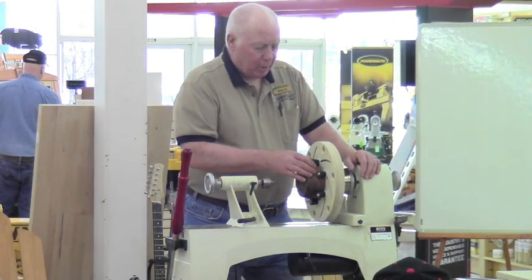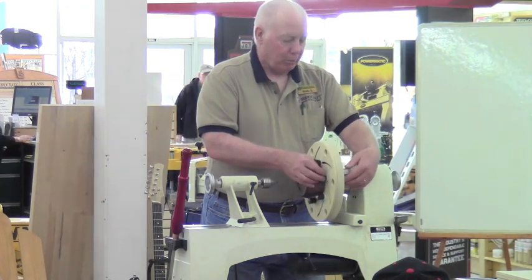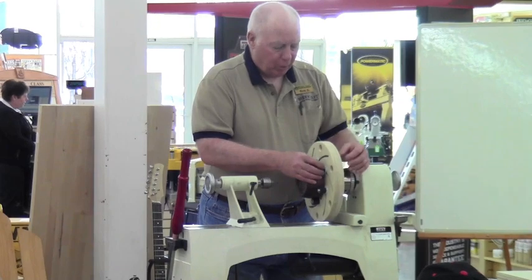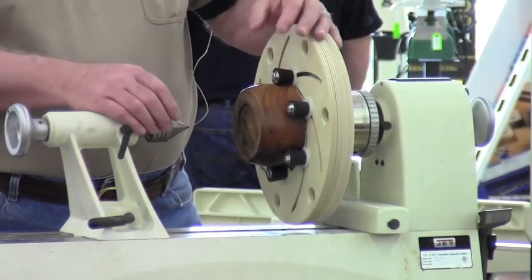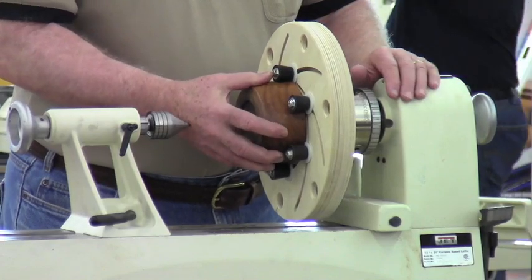Before we get started, you'll notice there are these little buttons around here with little nuts on them that you can tighten down. What this does is expand this rubber. This is actually a test tube stopper or a bottle stopper with a quarter inch hole in it. As you tighten this, it compresses and holds the object in place.